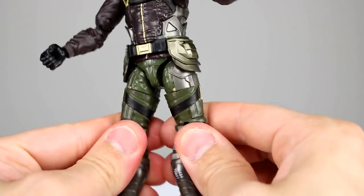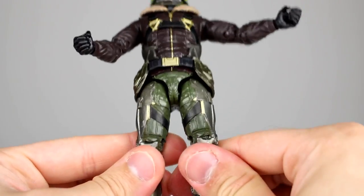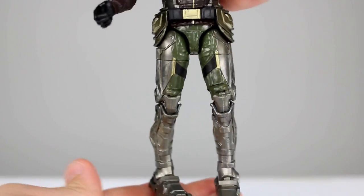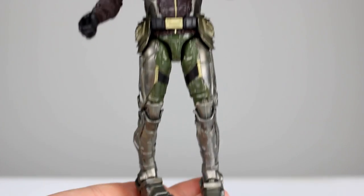It doesn't go back at all. You have your thigh swivel in here which is fine, but if you want to line up the sculpt and paint, that's what happens to his legs — at least on mine. He goes pigeon-toed.